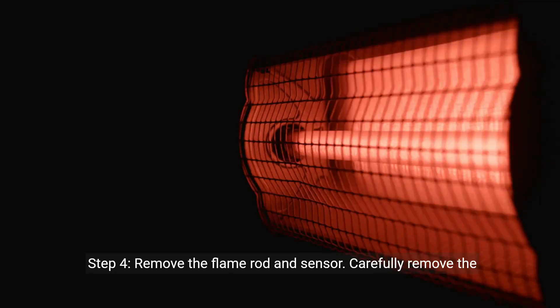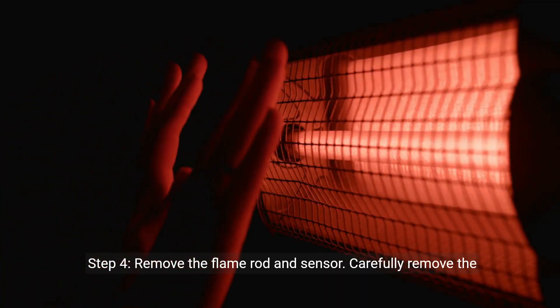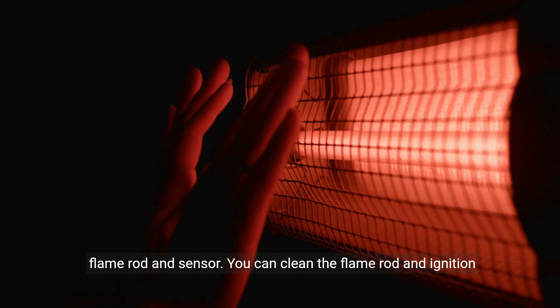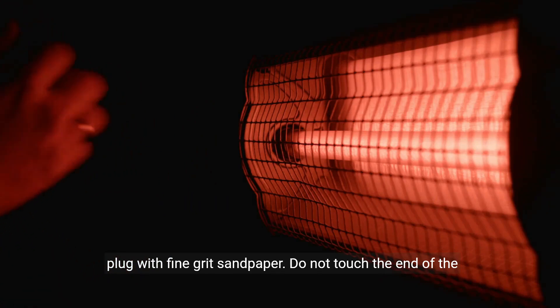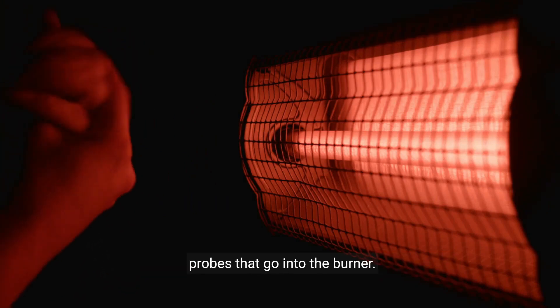Step 4: Remove the flame rod and sensor. Carefully remove the flame rod and sensor. You can clean the flame rod and ignition plug with fine grit sandpaper. Do not touch the end of the probes that go into the burner.